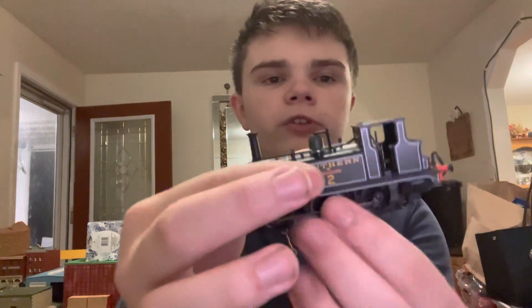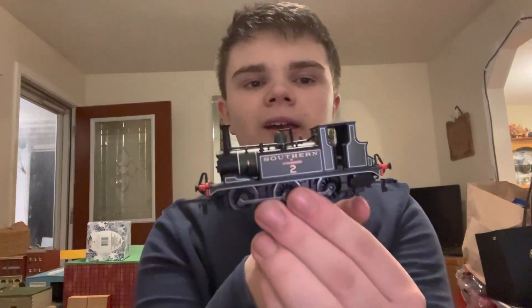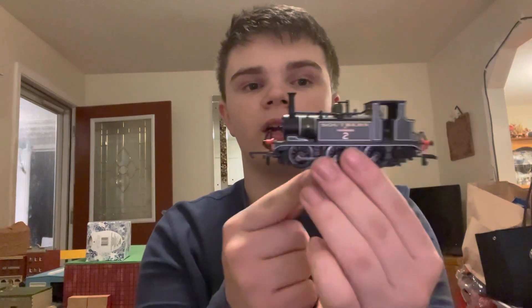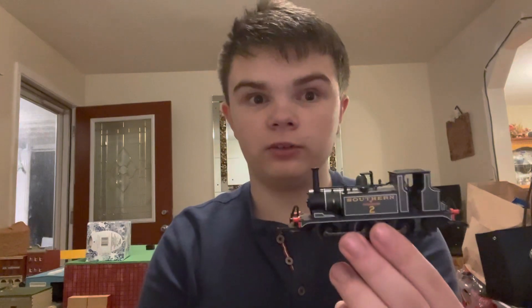For those of you that don't know what that is, wheel configuration is just sorting the wheels on the locomotive from front, middle, and back — or in train terms, pilot, driving, and trailing. Now on tender engines, the wheels on the tender do not count in wheel configuration.